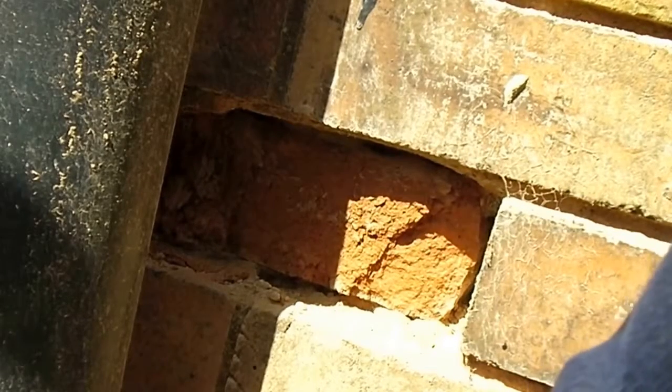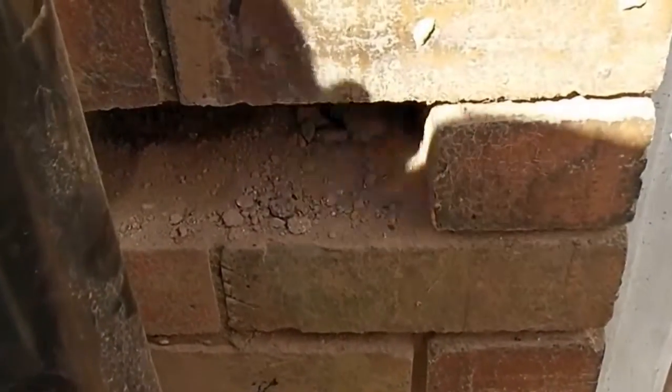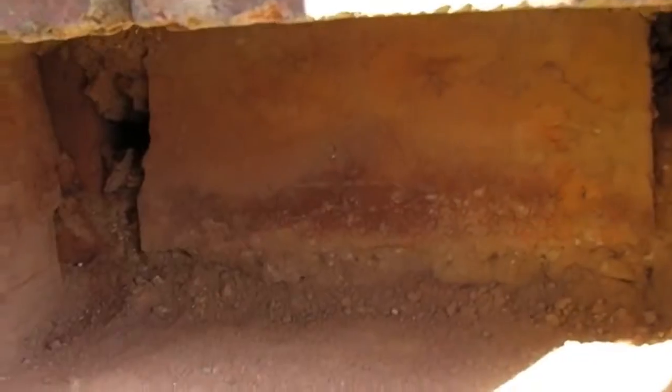We want to take care not to damage any of the surrounding bricks or loosen them. Now we've got the brick out, ready to just clean the hole up and stick a new one in.